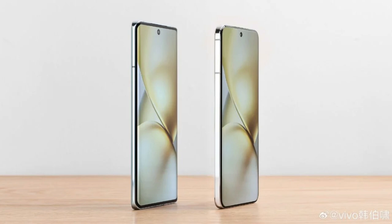The X200 will come in a variety of colors, including sapphire blue, moonlight white, titanium, and midnight black. The X200's back panel features fine wave patterns that change appearance under different angles and lighting conditions.